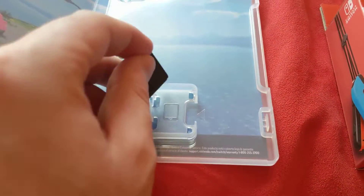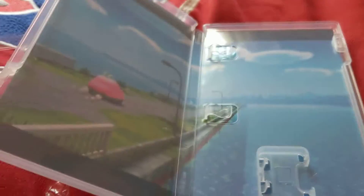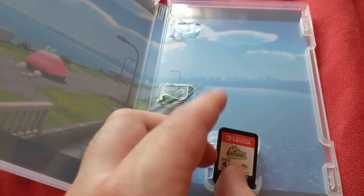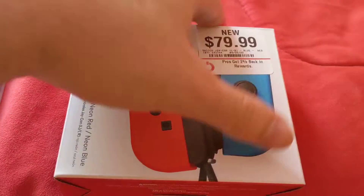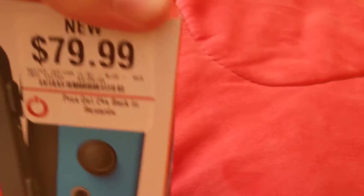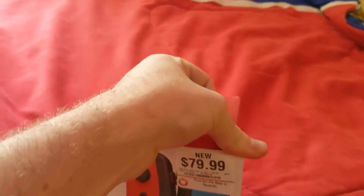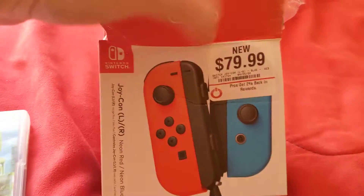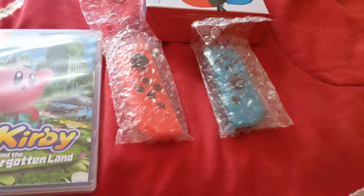This is the game card for Kirby and the Forgotten Land, as far as you can see. So this is the game card, and also the inside. So that was the unboxing for Kirby and the Forgotten Land. And last but not least, for the Nintendo Switch Joy-Con controllers.